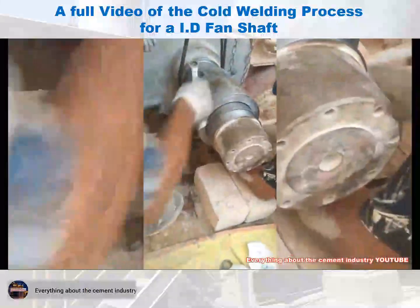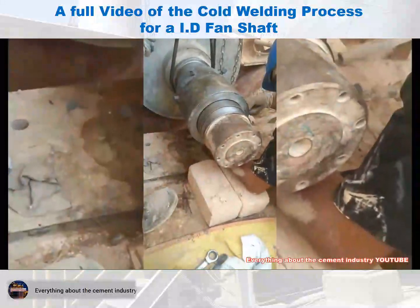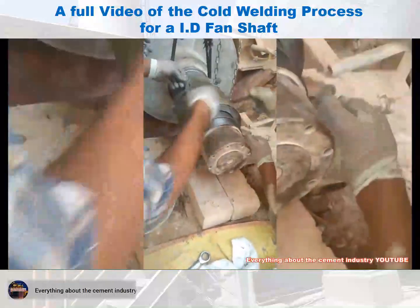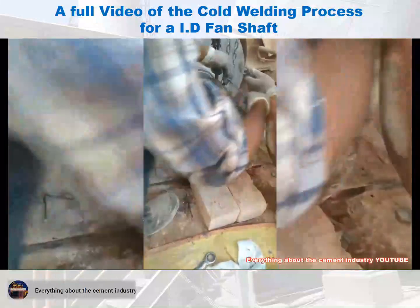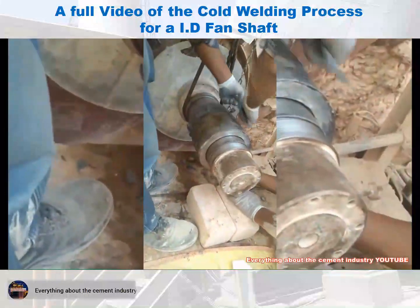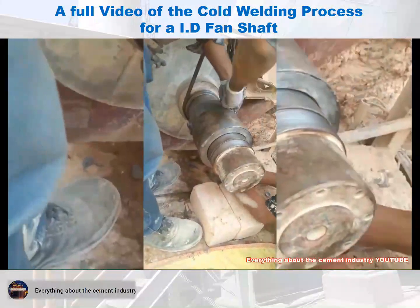Once the injection process is complete, it must be ensured that all screws in the bushing body are well closed. The bushing body is well cleaned from the outside of the welding material. The welding is left for a period of not less than 24 hours, or according to the manufacturer's recommendations for the welding material. Let's continue watching the video to see these steps.